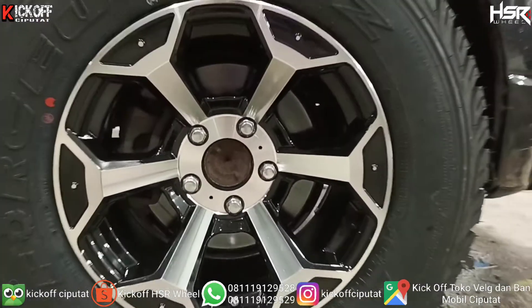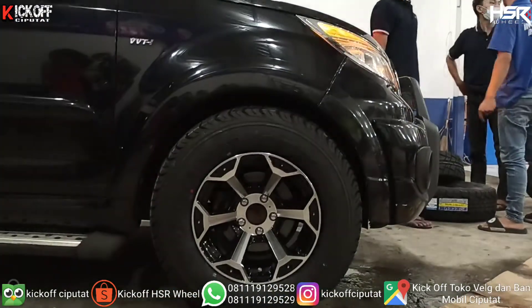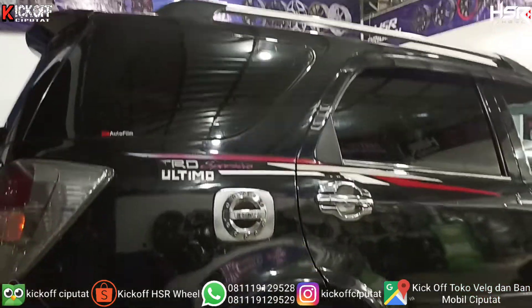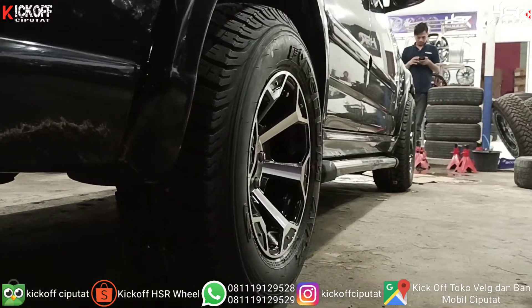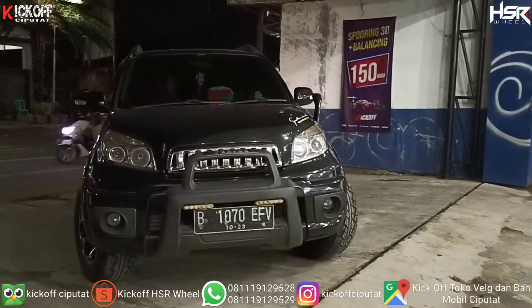Oke, ini dia tampilan akhir ya, modifikasi mobil Daihatsu Terios. Pakai velg racing HSR ring 15. Keren banget kan pakai velg ini, tampilannya jadi lebih gahar. Ini velgnya sedikit keluar body guys, tapi nggak apa-apa ya, ini masih aman, enak digunakan.